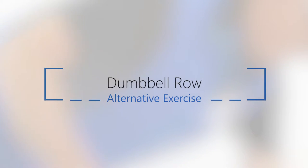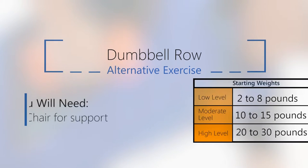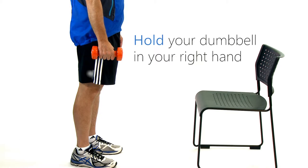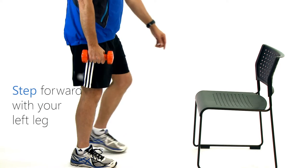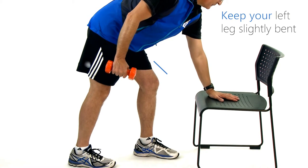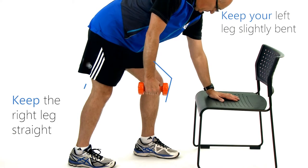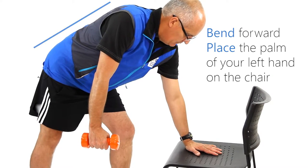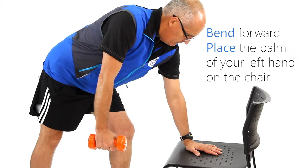Dumbbell row progression. For this exercise we will be using a dumbbell for resistance and a bench or chair for good posture. Hold your dumbbell in your right hand, step forward with your left leg, keep your left leg slightly bent, keep the right leg straight. Keeping your back straight, bend forward and place the palm of your left hand on the chair or on the bench.